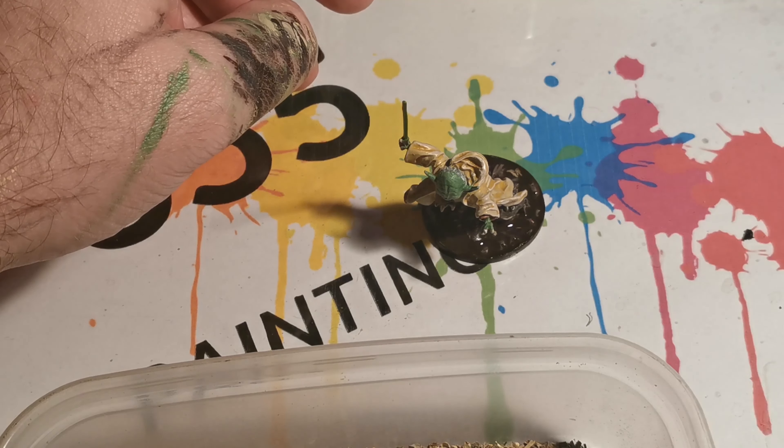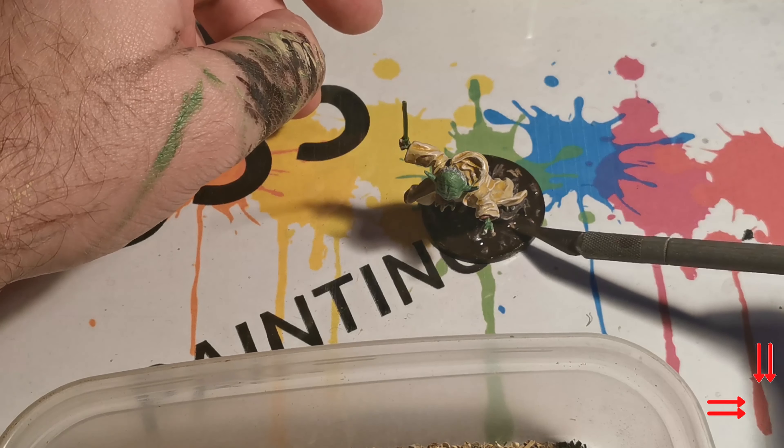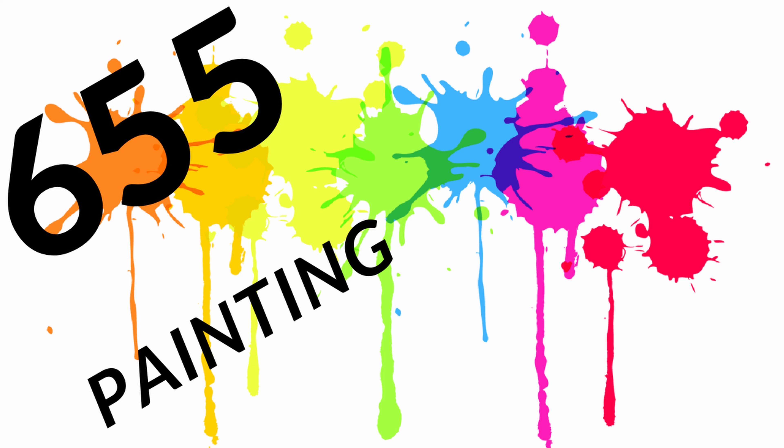Also, if you're interested, I've done a video in the past about doing swamp bases if you'd like to look at that. If you like the video remember to like, share, and click the button on the lower right-hand side to subscribe.